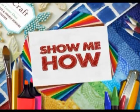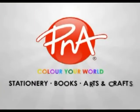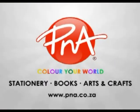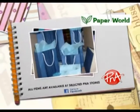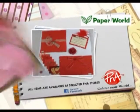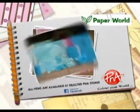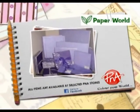Show Me How was proudly sponsored by P&A — suppliers of stationery, books, arts and crafts. P&A, colour your world. Products available in-store at P&A. Visit www.pna.co.za for further information.